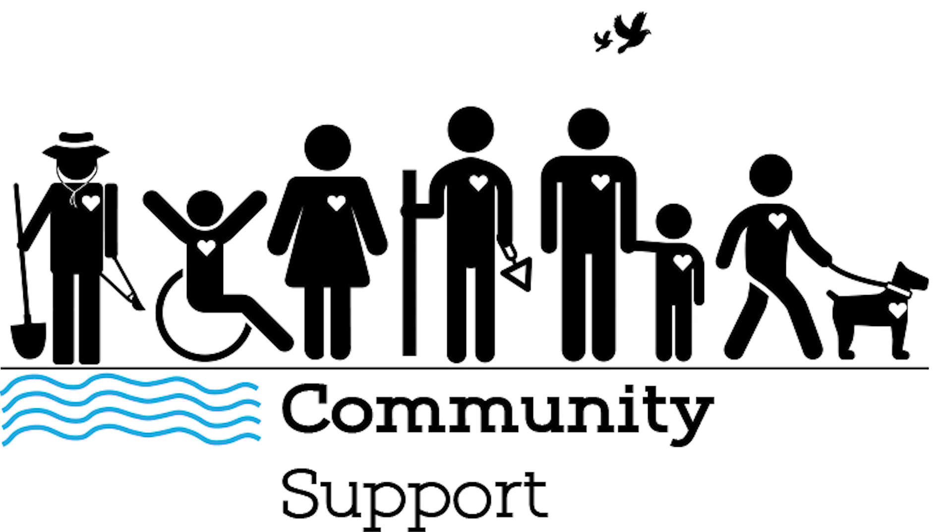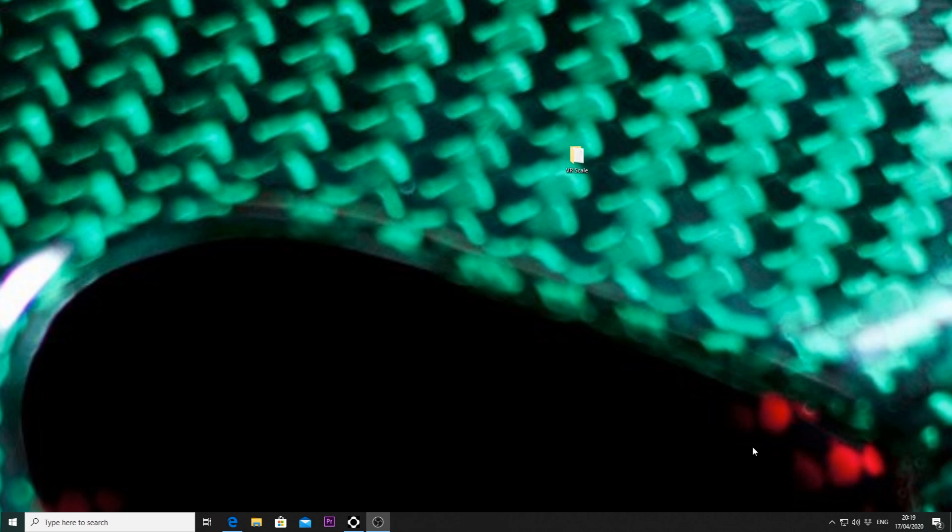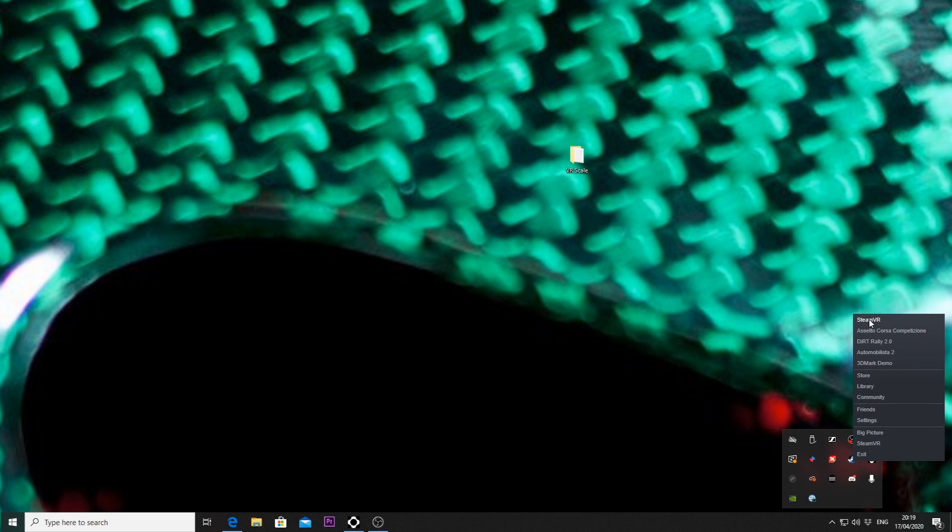Step one is very important, and without this you cannot change anything: make sure you fire up your headset.